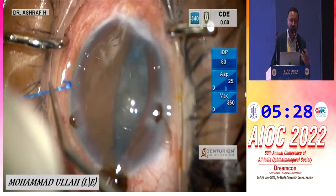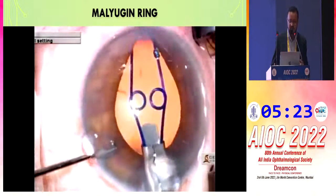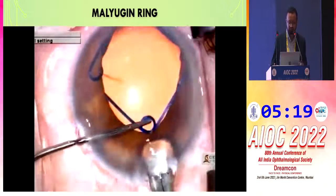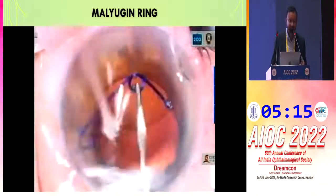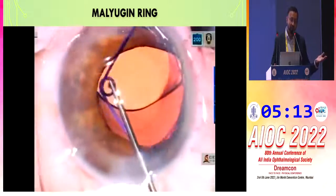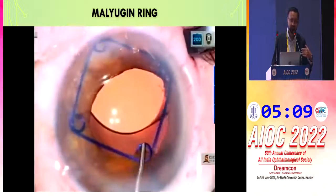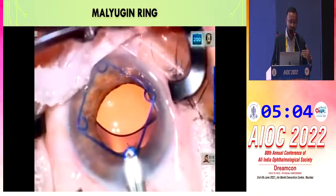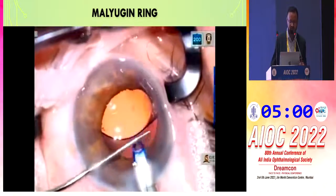The Malyugin ring has four scrolls to fix with the iris, expanding the pupil from six to seven millimeters, and has the advantage of not requiring extra paracenteses. When pulling it out, caution is needed to avoid touching the endothelium — I support the hook to prevent endothelial contact.